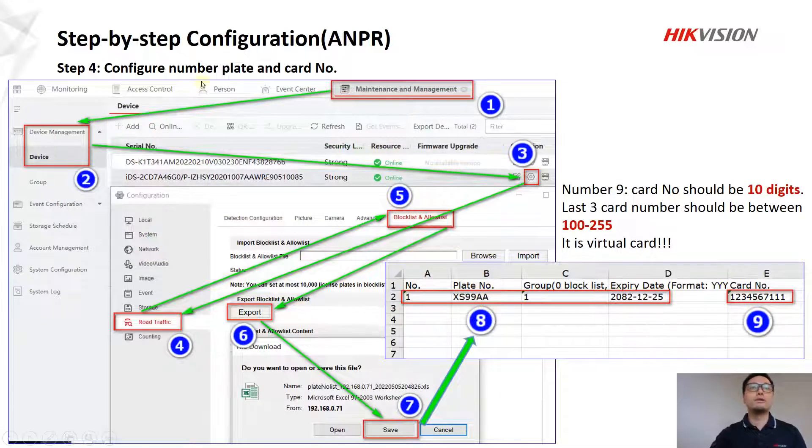In step four, we are going to configure the number plate and card number. Follow numbers one through five. In number six, we export the block list and allow list — it will pop up asking you to save, and you can save this Excel file. After that, open the Excel file and edit it.